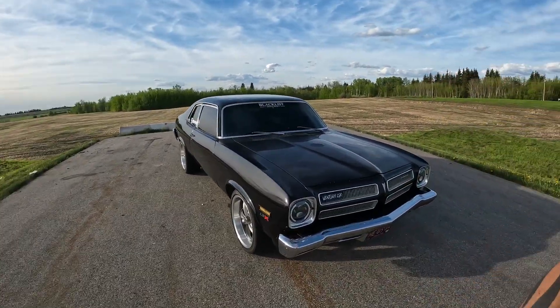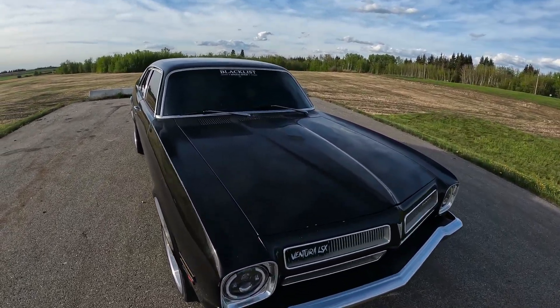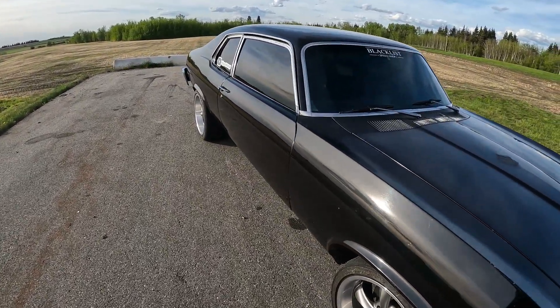It's also a junkyard 6-liter. My last one ended up having the thrust bearing go — it ran great, had no noises, but I must have caught it in time. I found some brass or bronze in the oil pan. So I got this junkyard LQ4, same year, everything, and put my cam and hands on it. There's a video on that too.